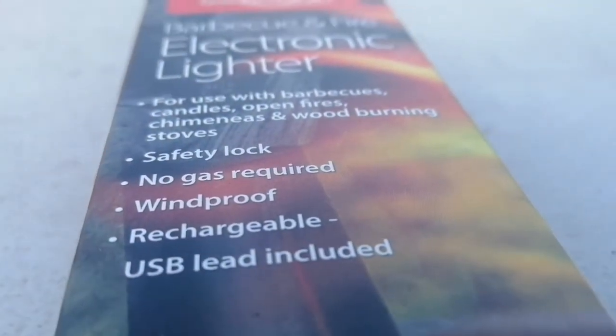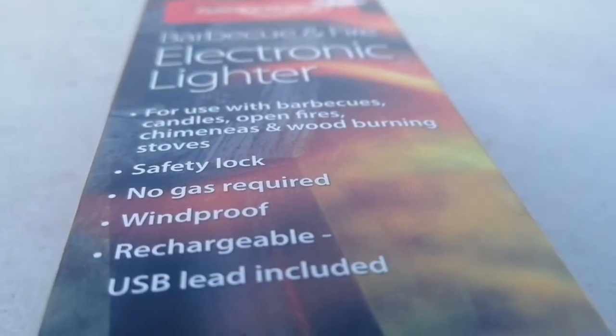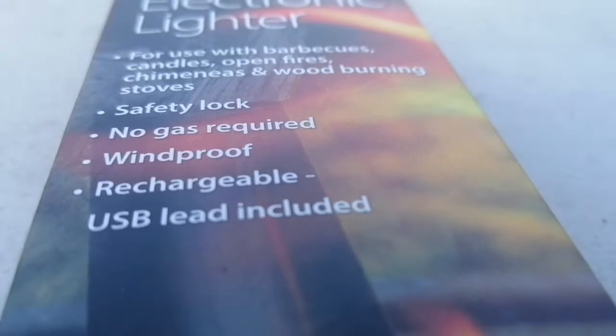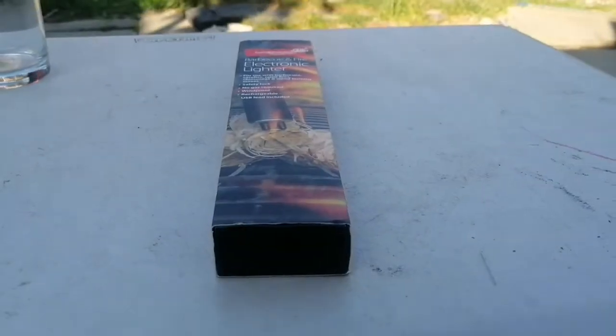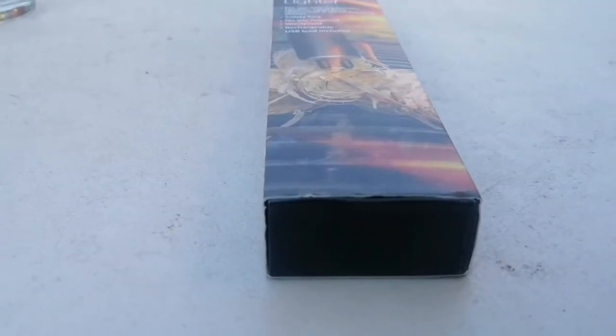You can use it in windy weather as well because it's windproof, and you don't need to worry about batteries or anything — you can just recharge it. It has a rechargeable USB lead. I'm gonna show you everything, let's open it up!